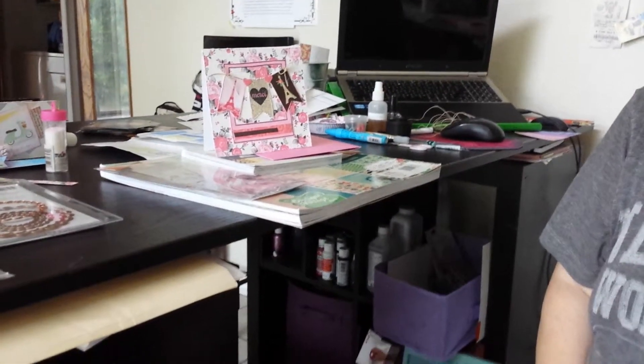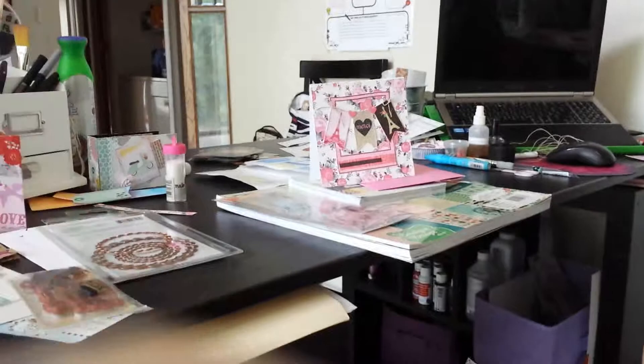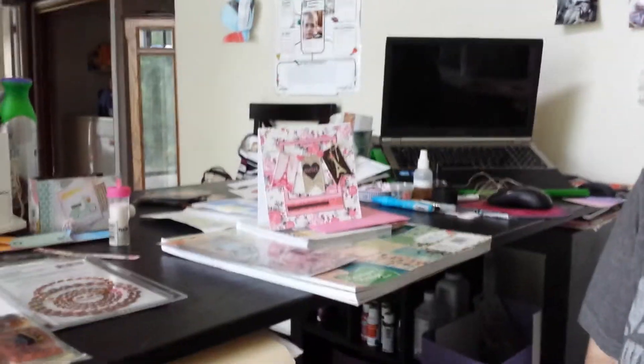Hi gals, it's Crafting Peek Lady Lisa back with another video and this time I am back with another project share. This is a video response for Carol who is One Happy Crafty Chick here on YouTube.